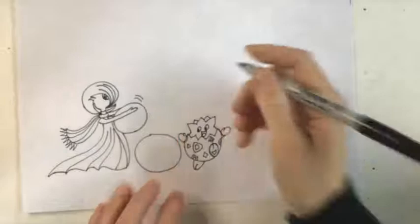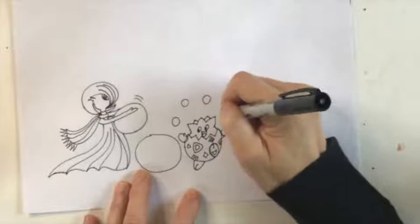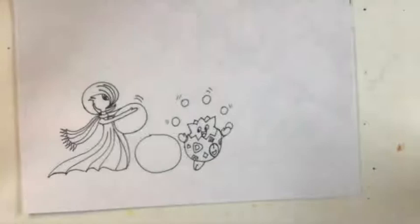For fun, I decided to have this character juggling snowballs. We can put some movement lines all around as they're going through the air. There's no ground line yet — we're going to add that after all the characters are in.